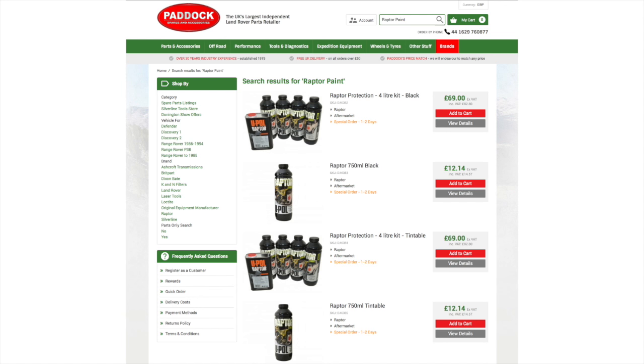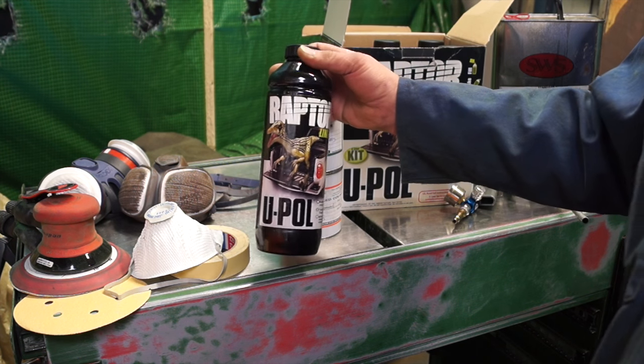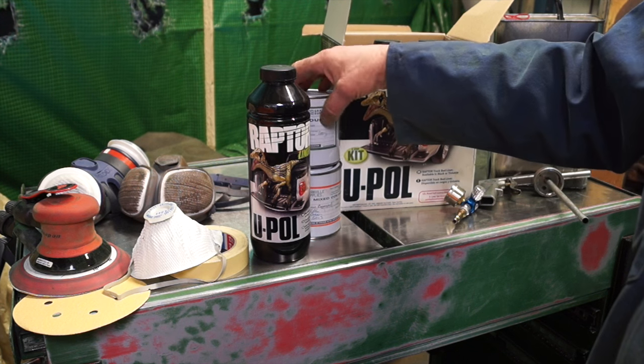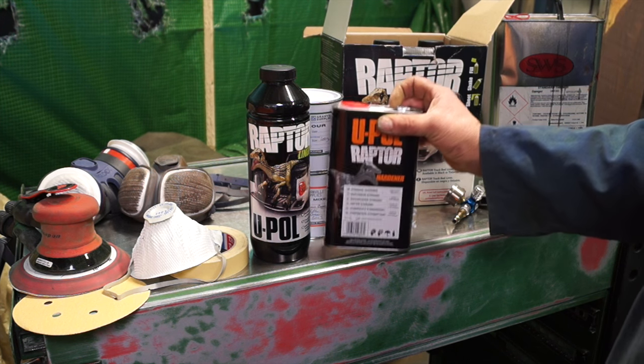Hello and welcome back. Today we're going to have a look at a Paddocks product — a U-Pole product — which is the Raptor protection kit. This is actually a truck bed liner.